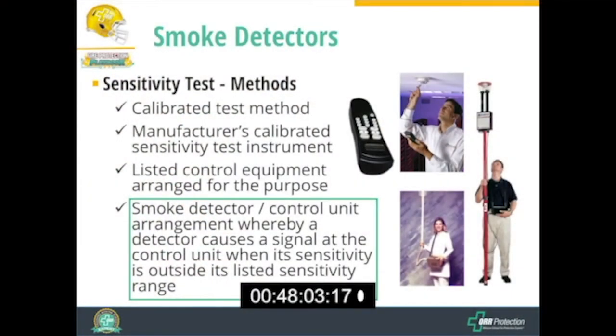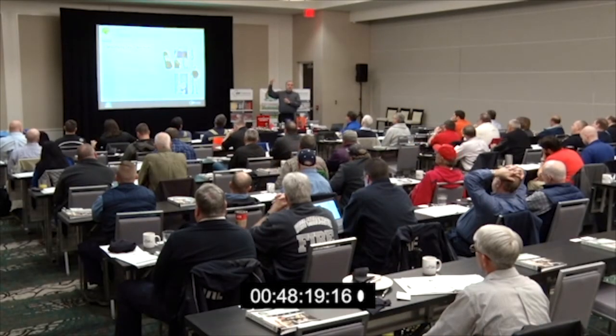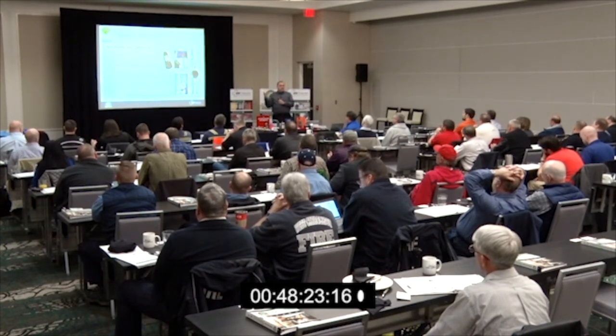This device here is another method provided by a manufacturer — this is a FIKE IR tool. For some FIKE detectors installed out there, you can use the IR tool, which looks like a remote control. You hold it up and it sends a beam of infrared light to the detector, and the detector reports back to the IR tool its sensitivity.